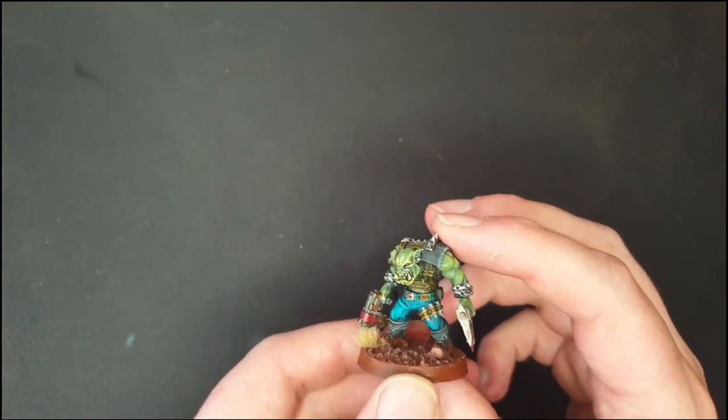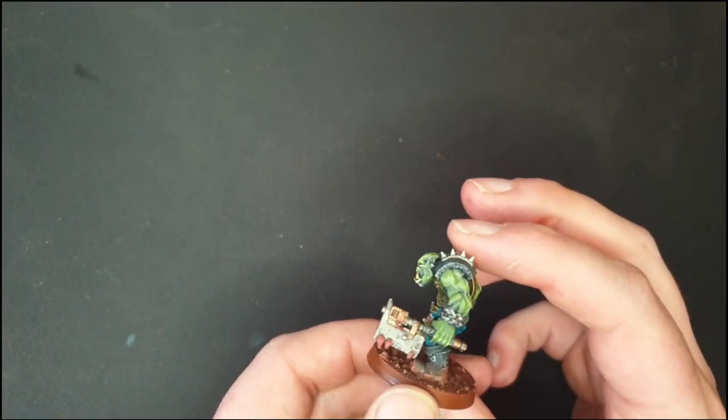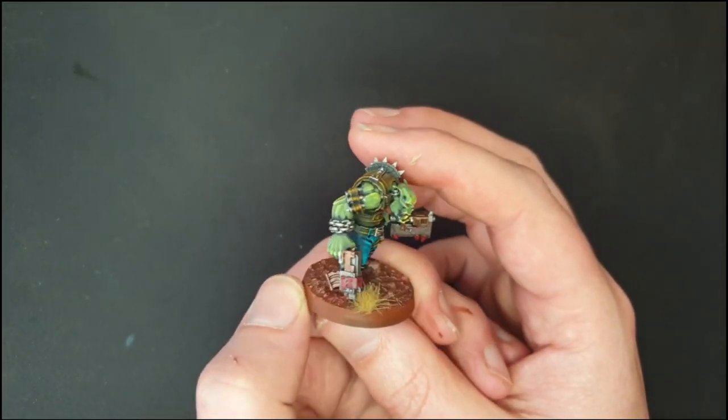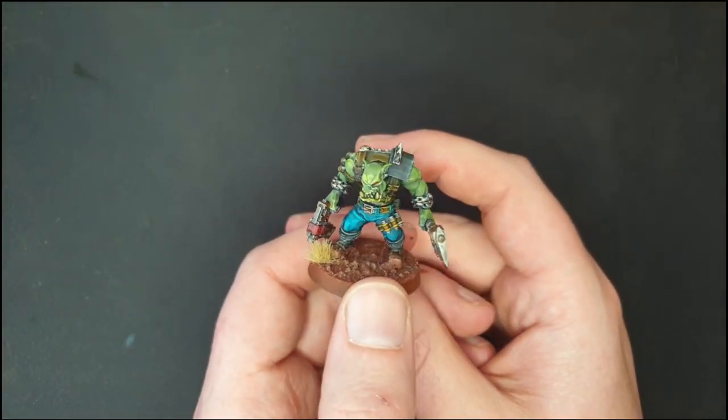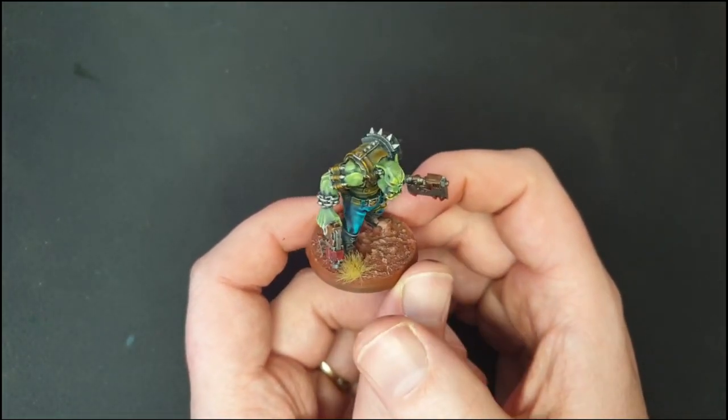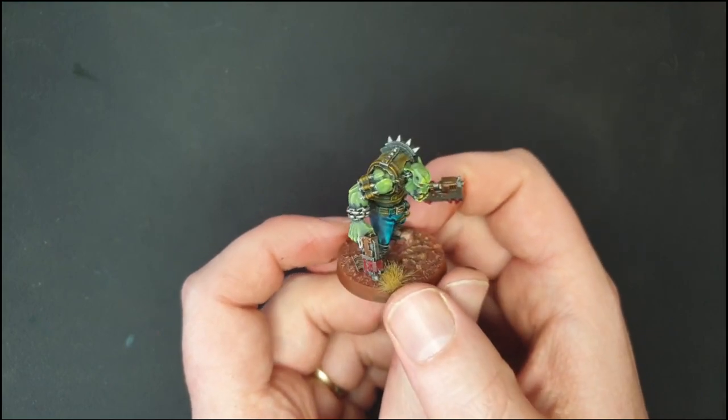Hi everyone. Today I've got here an Ork Boy. This is a 3D printed sculpt by Malicious Minis. He actually calls them mutant troops, but I'm using them as Ork Boys with sluggers and choppers.